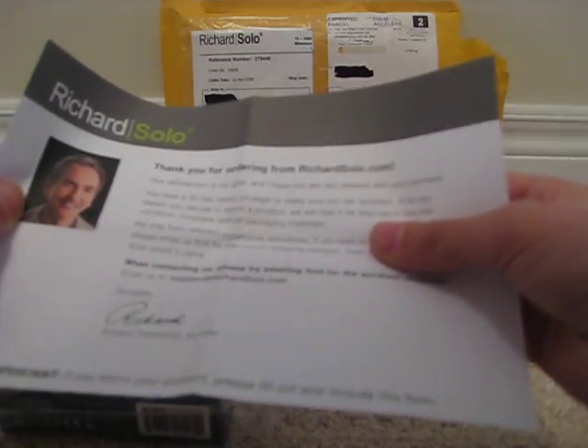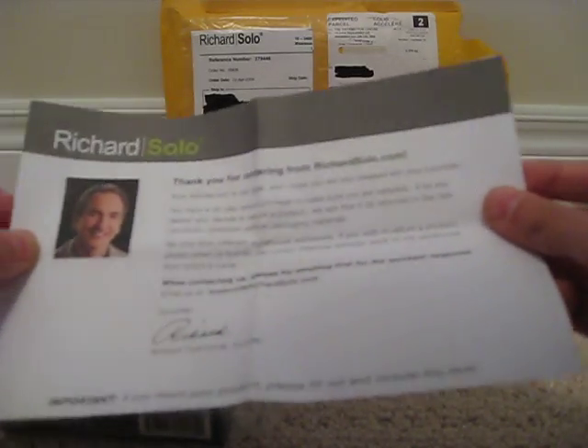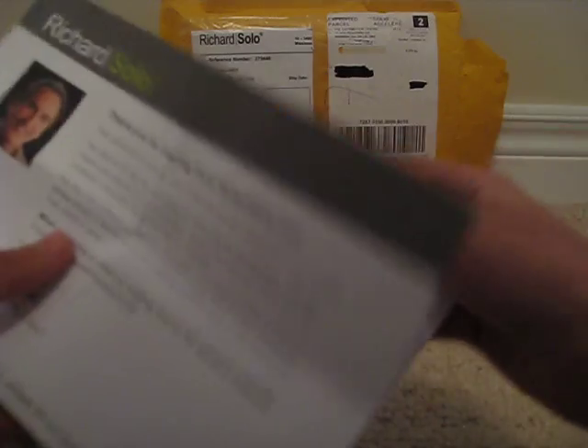This is from the founder, Richard Thalheimer. He's just thanking you for buying it and saying that there is a three-day return policy. If you do want to return it, you have to fill this out and send it back. Not very exciting — a picture of the founder, their address, phone number, fax, website. It's blank on the other side.